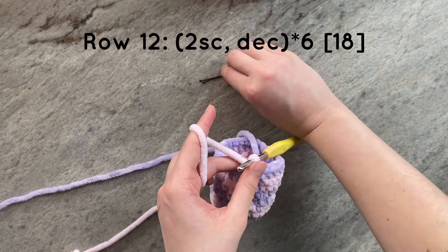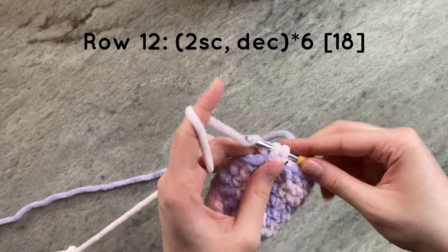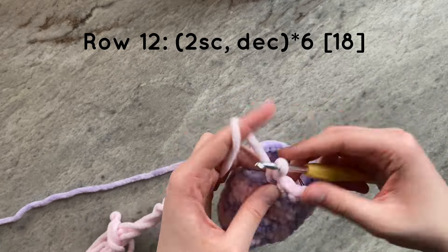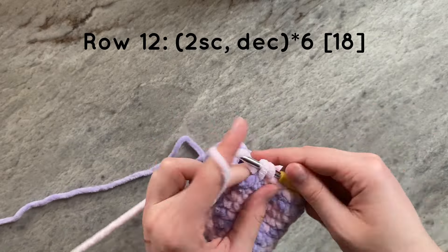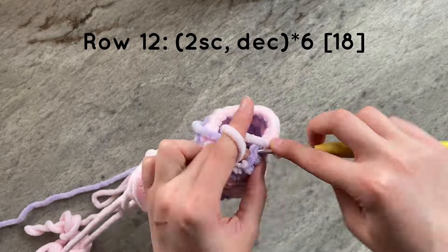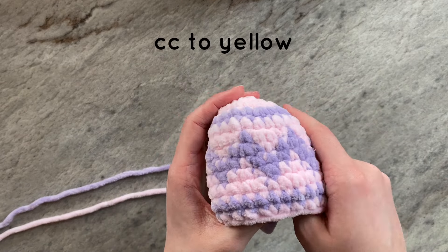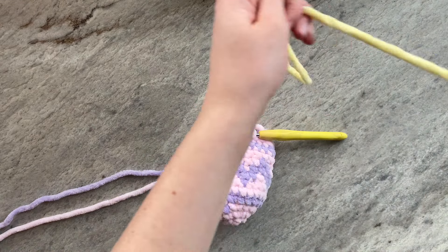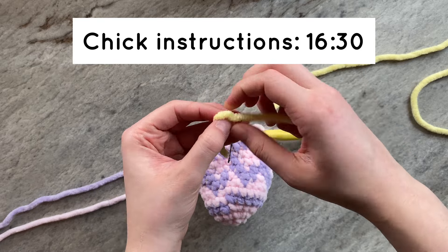We will be decreasing to 18 stitches. To do that, we will do two single crochets and then a decrease for a total of six times. And this is what your egg should look like. At the end of the row, you should color change to your yellow yarn to make the chick. Go to the timestamp on the screen for the chick instructions.